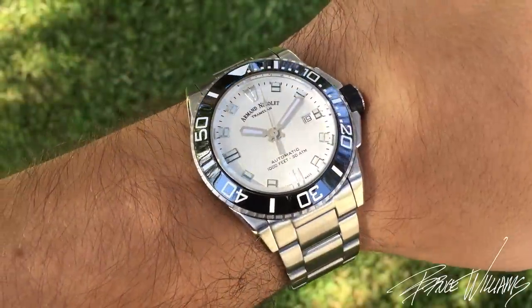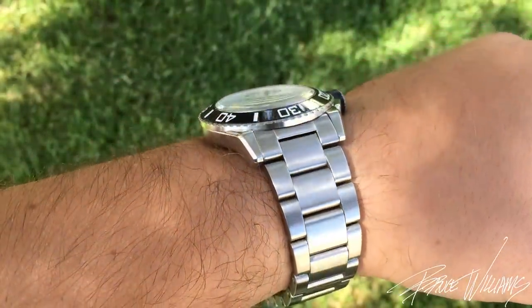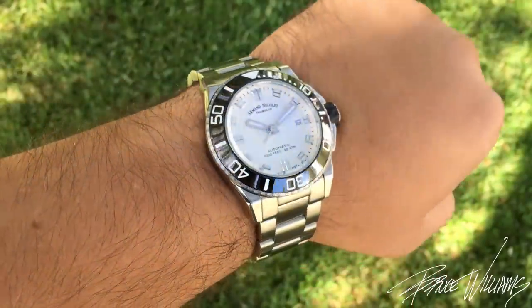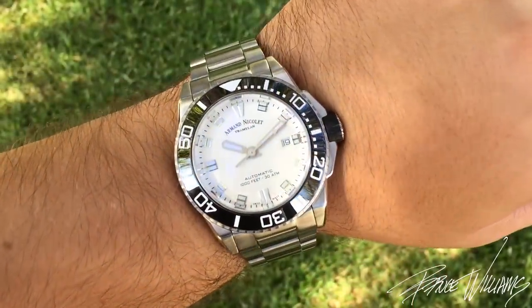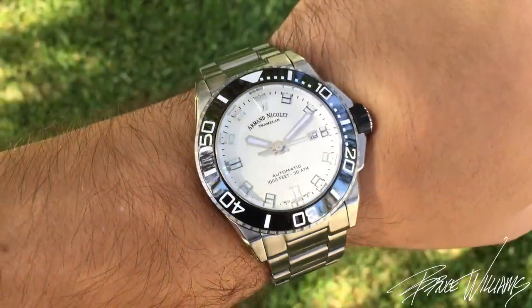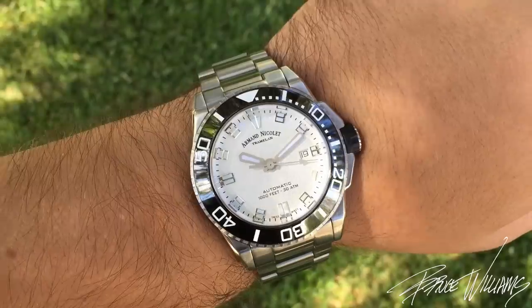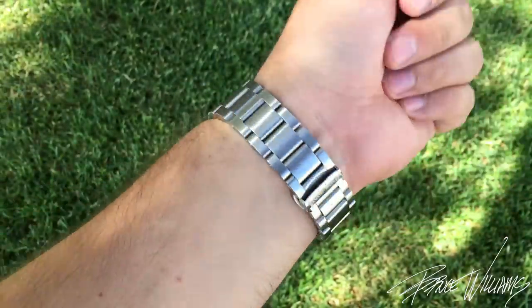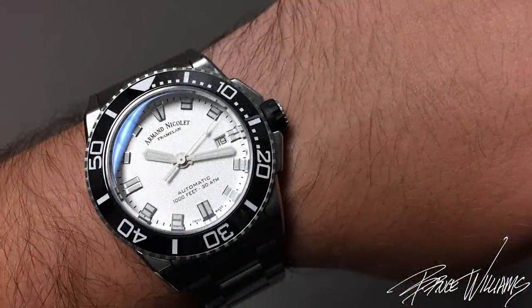This is how it fits on my 7.25-inch wrist. I'm a fan of the 24-millimeter lugs and how they taper down to the bracelet. There's a nice way this feels on wrist — no hotspots, those angular lugs arc down — and I find it wears very well, a little bit smaller than its larger sport dimensions would suggest.